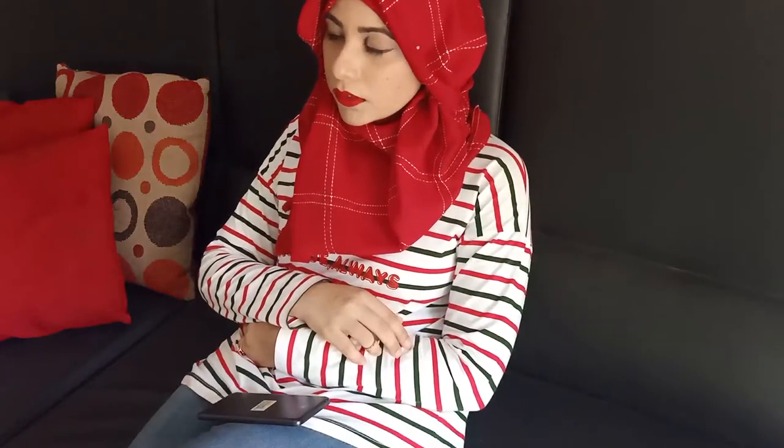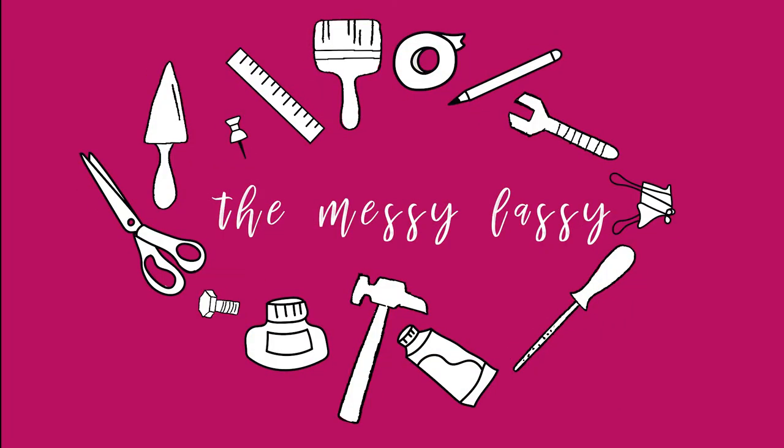It seems that you all are as bored as I am. Well, there isn't much to do, is there? Well, there most certainly is, and I am going to show you what it is. Hi guys, my name is Eman and I am The Messy Lesson. Welcome to my channel. I am doing a short series on things that you can make when you are bored at home. So today I am going to be making some DIYs that you can make at home with things that you already have. So if you are looking for something to do to get rid of that boredom and you want to have some fun, then let's get started.